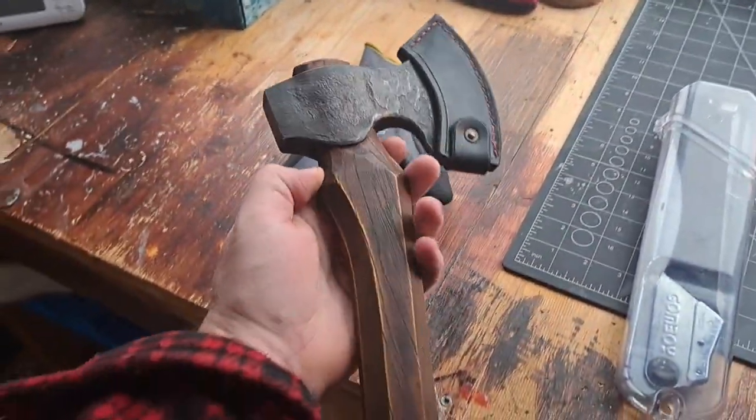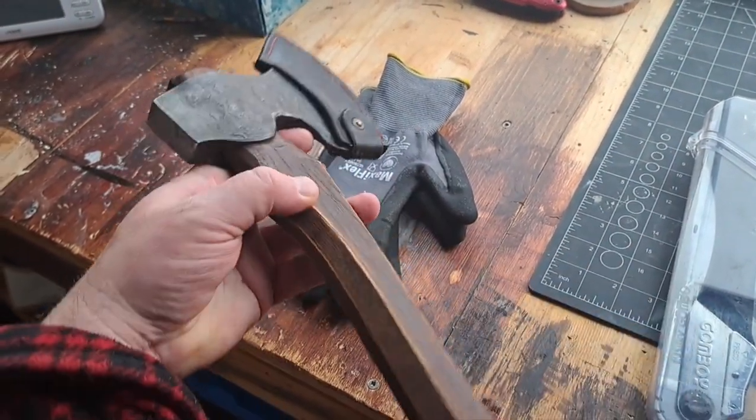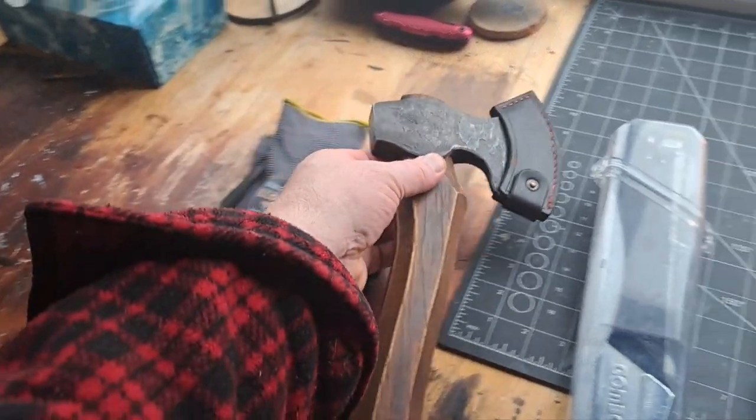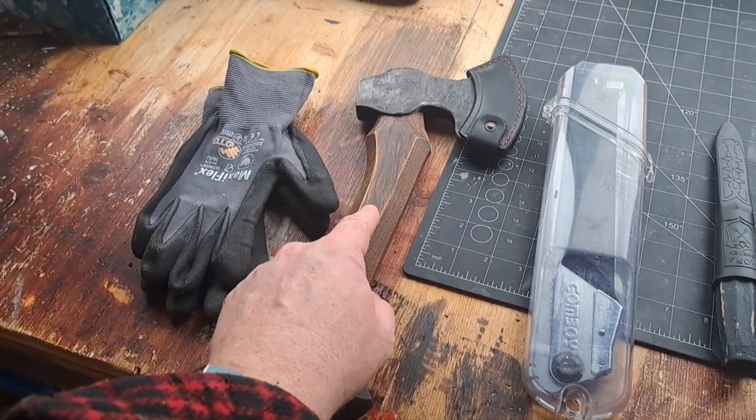Next is a good axe. You don't need to spend money on an expensive axe — any axe will do. You can go to the hardware store locally, pick up any old axe, and start your journey there.